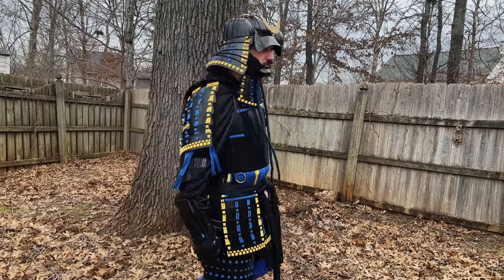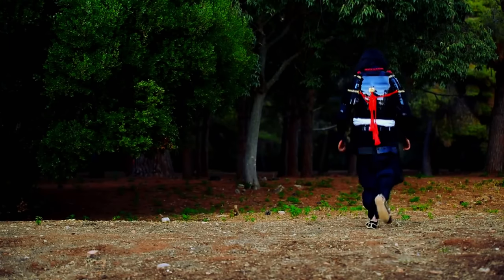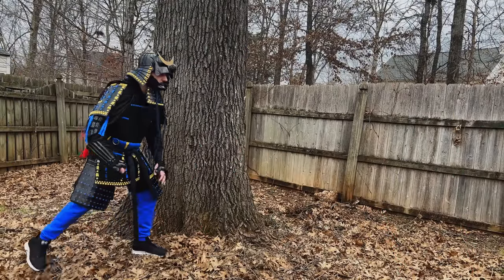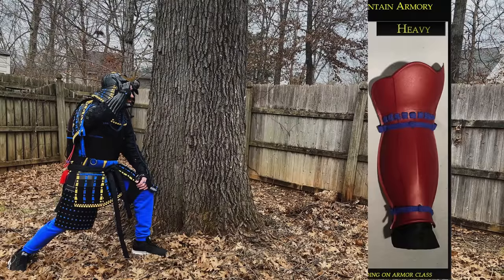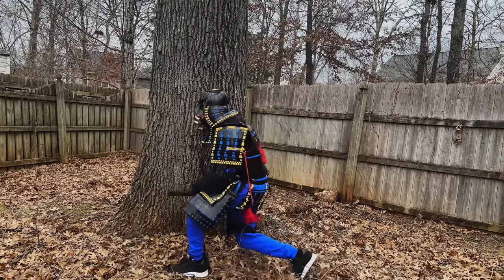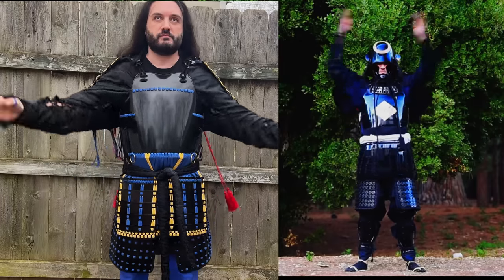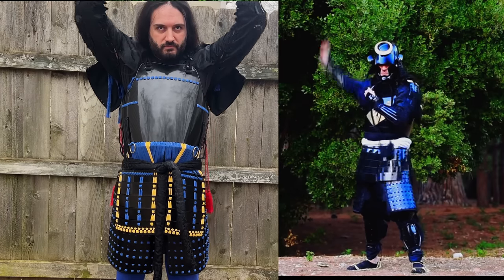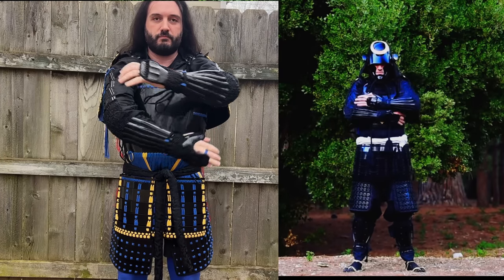The arms, the shoulders — samurai armor is still fantastic. I could literally wear this all day. It's excellent whether you're running, moving, jumping, or sitting down; the armor doesn't impede your movement. That said, if you're wearing the heavy suneate — the heavy greaves — you cannot kneel. They work great if you're mounted, walking, running, or fighting, just don't kneel. Even though these are two different styles, when it comes to comfort they are basically absolutely identical.